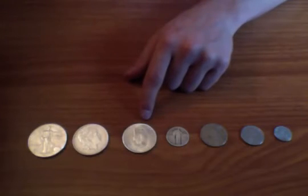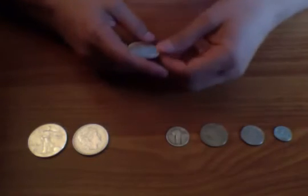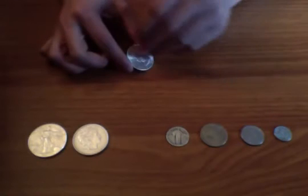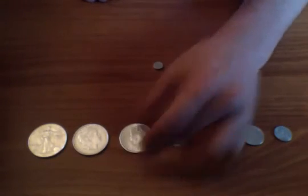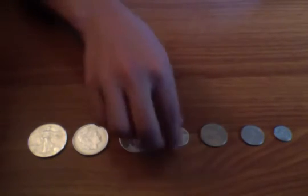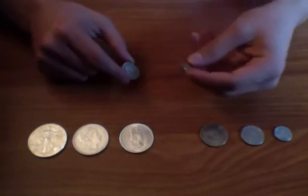Next is a 1964 Bermuda Crown. It sure looks silver like the other ones, but sometimes you just don't know how much silver content is in it. Let's try it — see, it moves a lot faster. It still sticks a little bit but moves pretty fast, and that's actually because it's only about 30% silver.